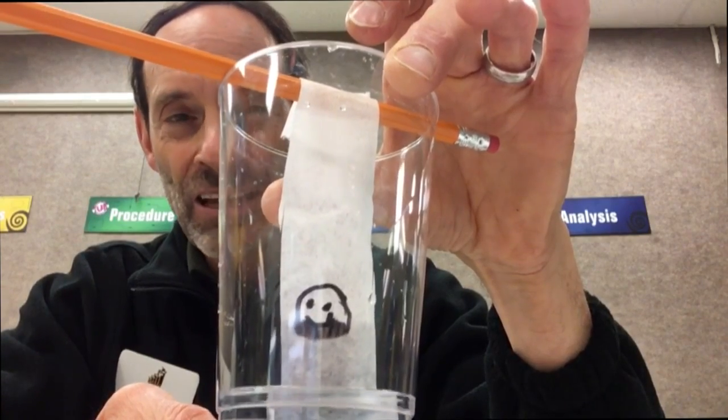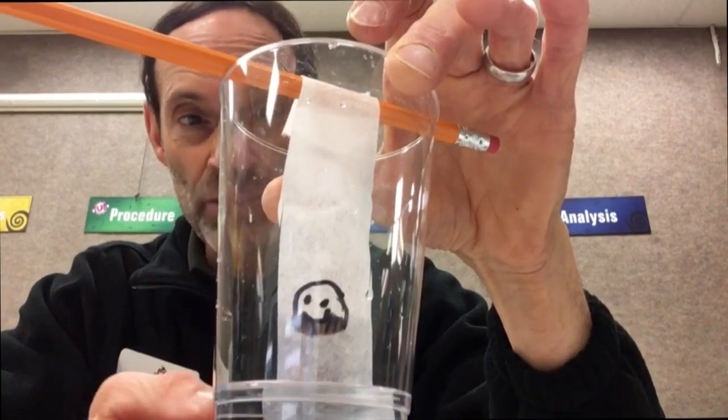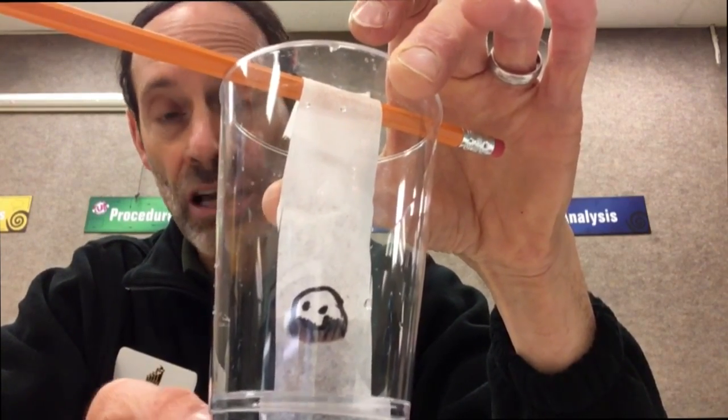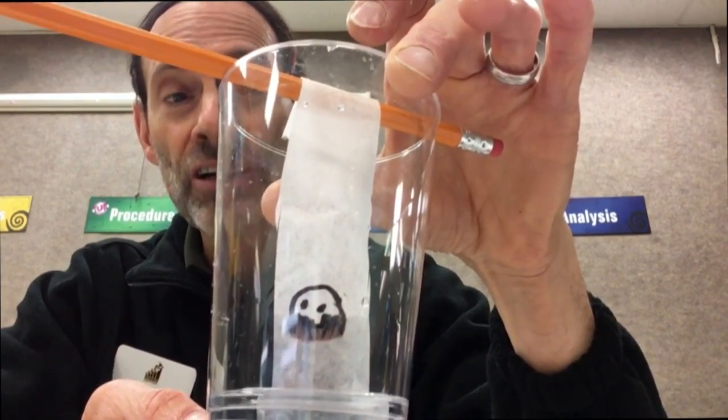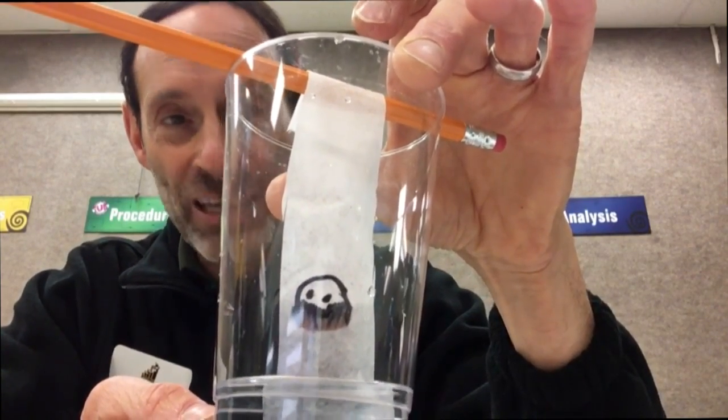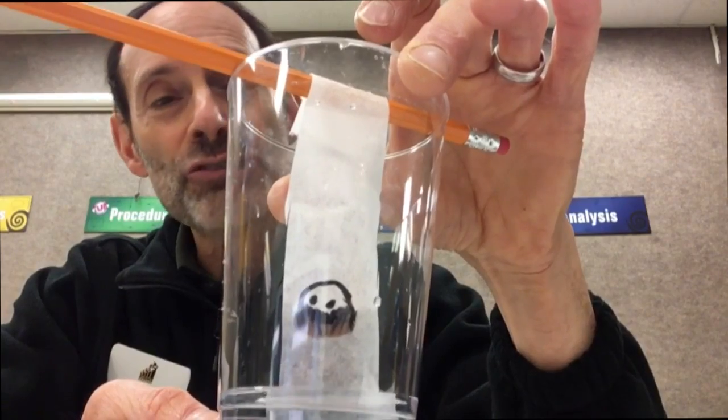And here's the cool part. We thought that it was just black ink, but it turns out that black ink is actually a mixture of other colors of ink. And using this technique — chromatography — we're able to separate those different colors.